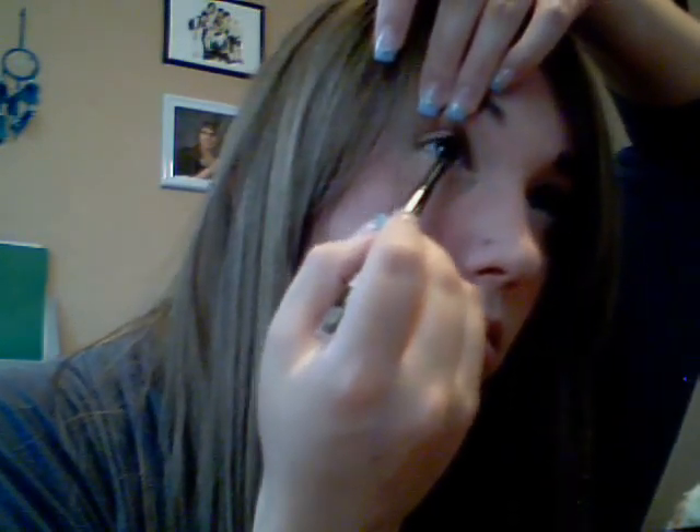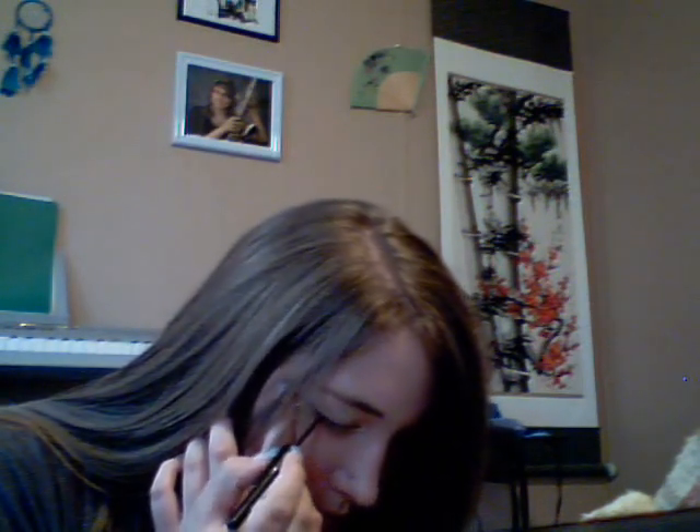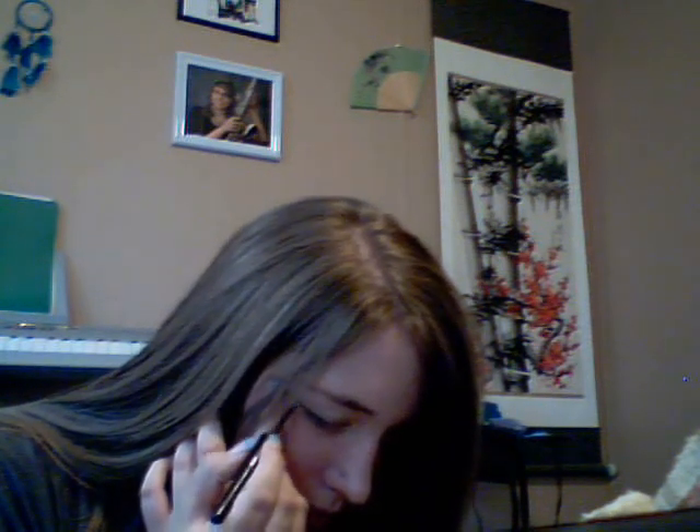And then you use the black pencil liner on the upper eye, on the rim. Don't forget the corner. Once you're done with both of these, use a black liquid liner on the eyelid. The line doesn't have to be thick — it just makes it look gaudy if it is — so keep it semi-thin and then create a cat's tail in the corner.